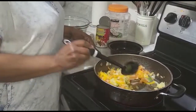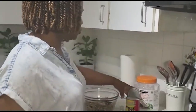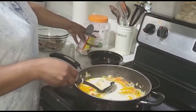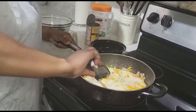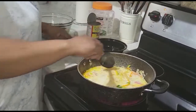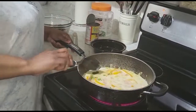Now you can see it is sautéed. I'm going to go ahead and add the coconut milk, and you're gonna let this boil for another minute or two. I'm just gonna turn up the flame a little bit and let it boil.